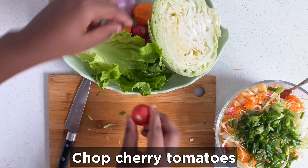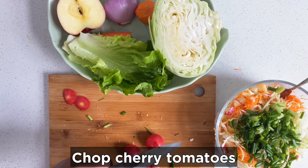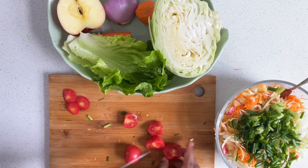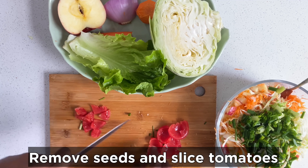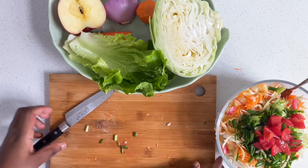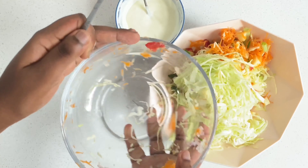Take your cherry tomatoes. For the cherry tomatoes, we need to remove the seeds — you have to remove the seeds before you chop them. We remove the seeds because you don't want the salad to be soggy.